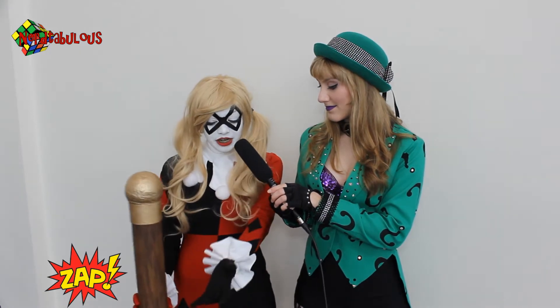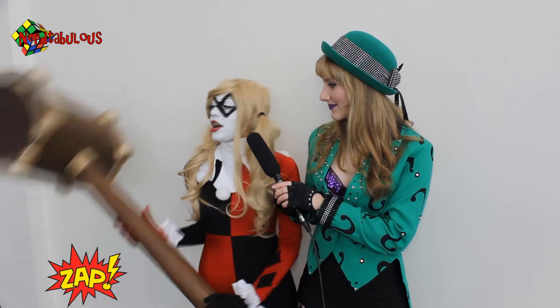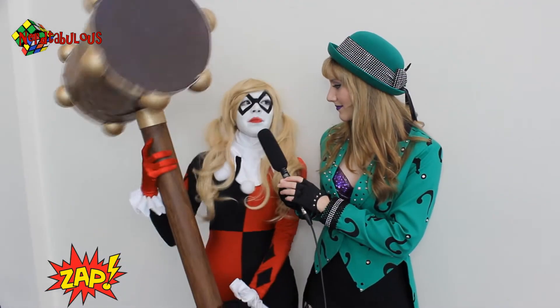It's very tight and very fun. And I have a giant, giant hammer, which was the best part of this.